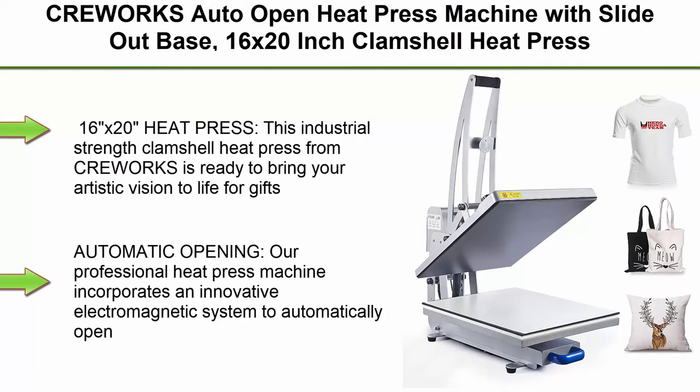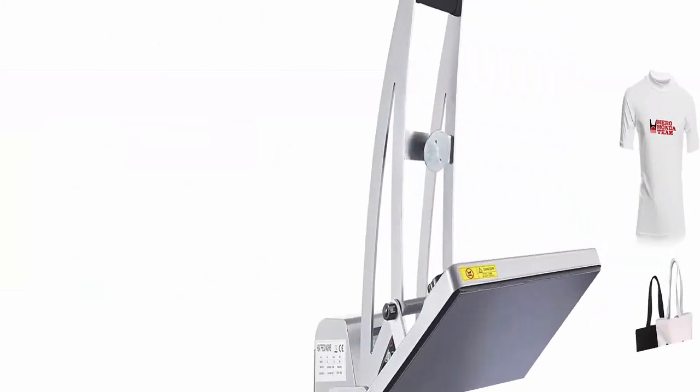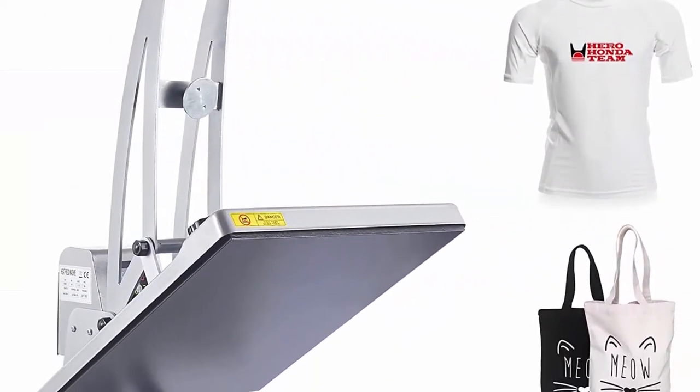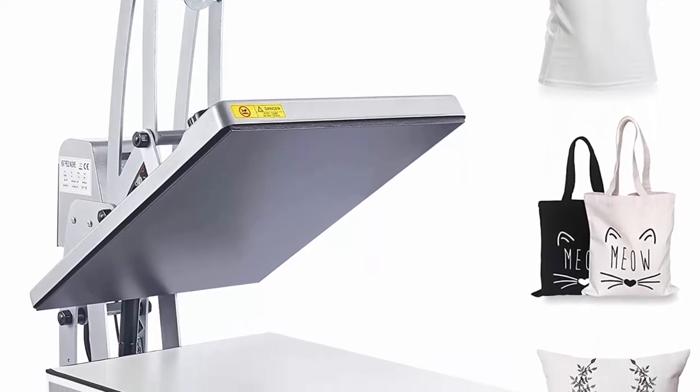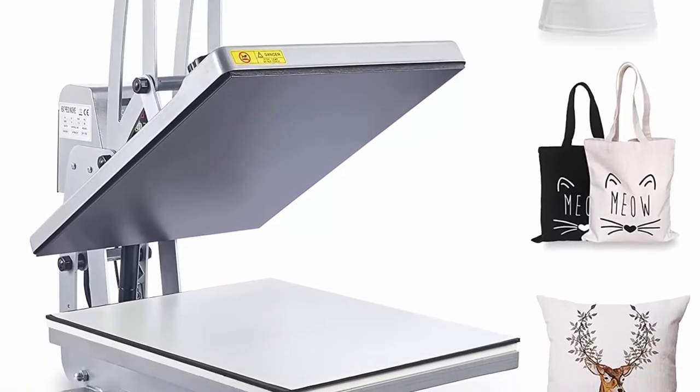Top 1: Quirks Auto Open Heat Press Machine with slide-out base, 16x20 inch clamshell heat press digital. This industrial strength clamshell heat press from Quirks is ready to bring your artistic vision to life.